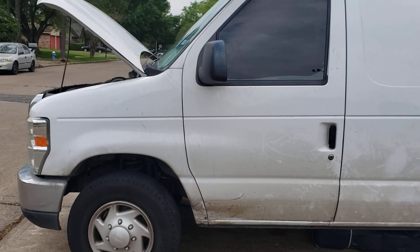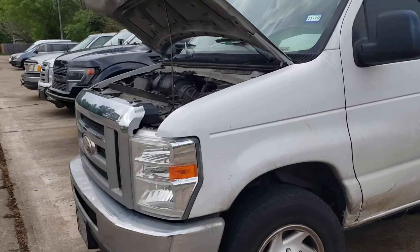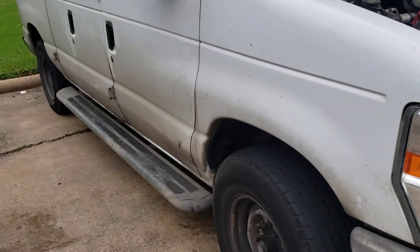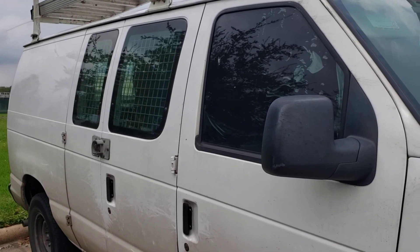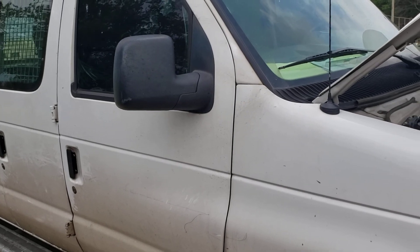Hello, on this video I'm going to show you this 2014 Ford E250 van that was having problems not starting. It will start but it will not turn on, and then it will start working for a week or two.